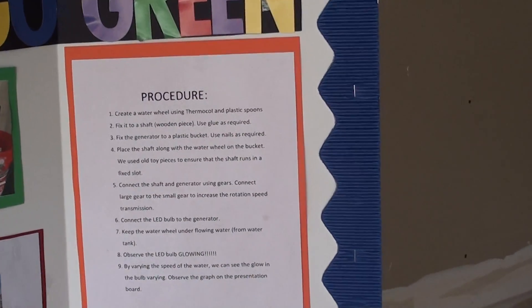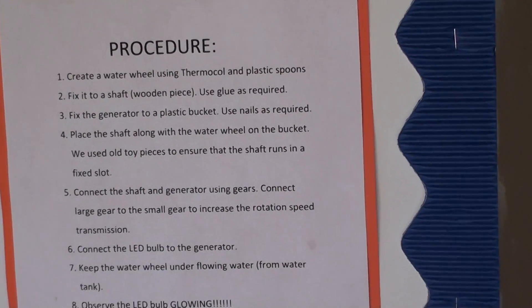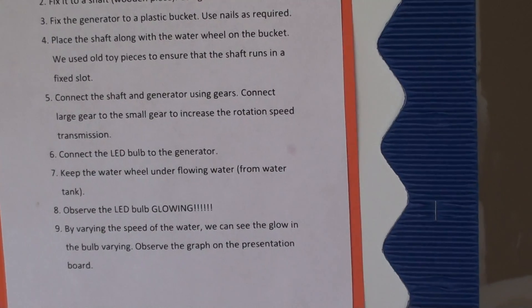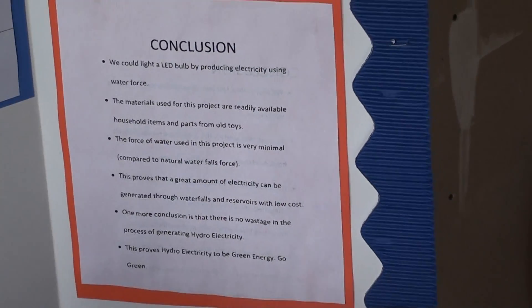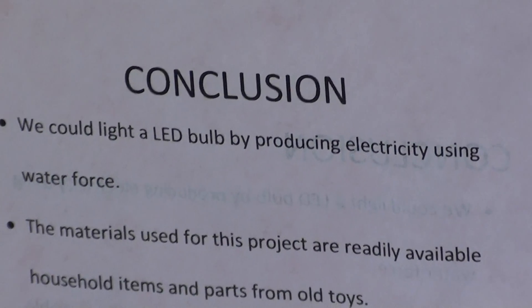Number four, place the shaft along the water wheel on the bucket. We used old toy pieces to ensure that the shaft runs in a fixed slot. Number five, connect the shaft and generator using gears.